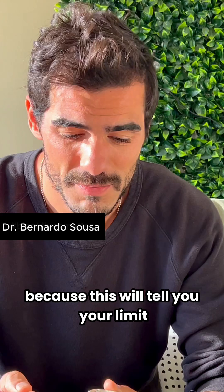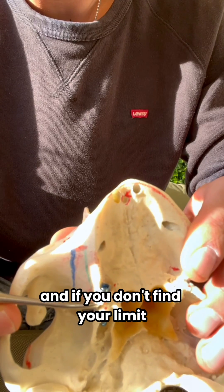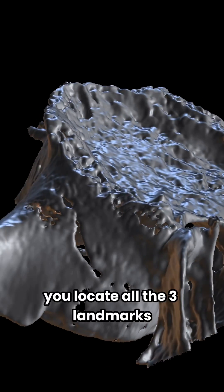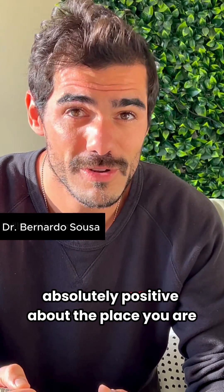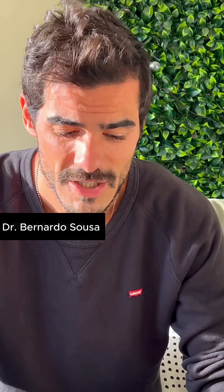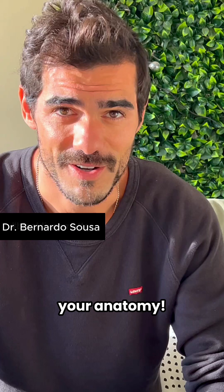This is just one of the three landmarks, but it's a very important one because it tells you your limit. If you don't find your limit and you don't know your anatomy, you are going to be in trouble very soon. Make sure you locate all three landmarks and are absolutely positive about where you are, and your pterygoid surgery will be super easy. You don't even need to take an x-ray — but you do need to know your anatomy.